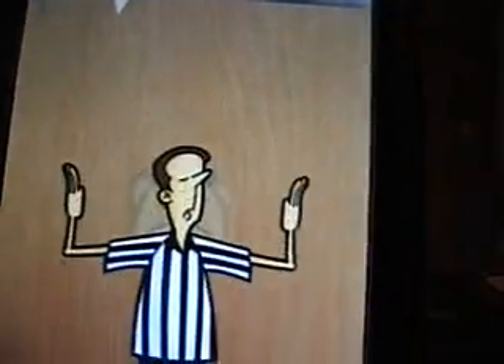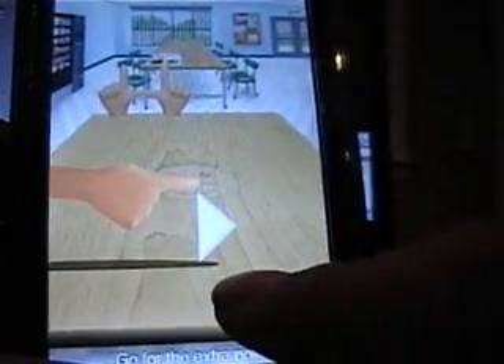So basically what you do is, see that little Paper Football — you want to slide your finger up. And if you get it on the edge of the table or near it, you'll score the touchdown and you have to try to swipe it through the goal post.